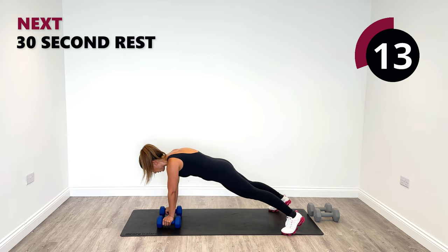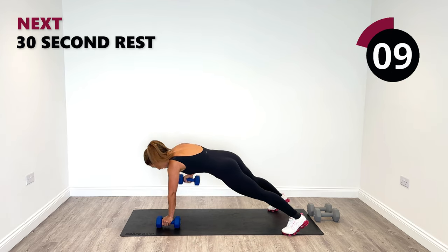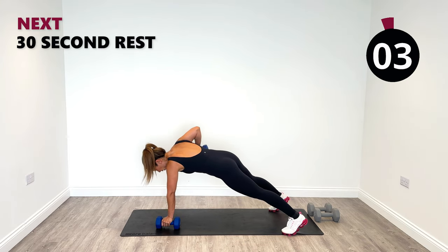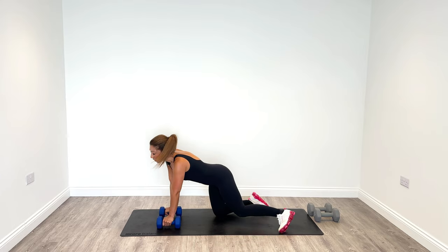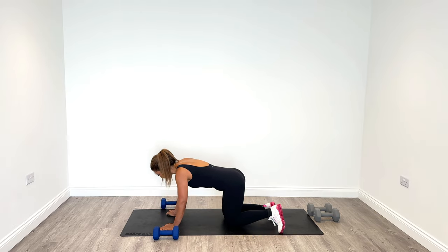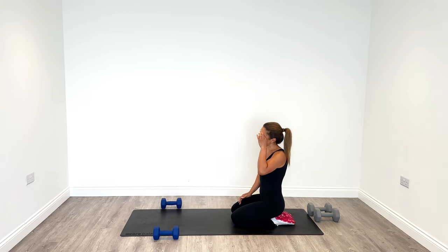Well done — keep rowing to the end, stay strong with me. Good work. Just roll the weights to the side, give yourselves a little clap. We're going to do a short cool down and then I'll see you in the next one.